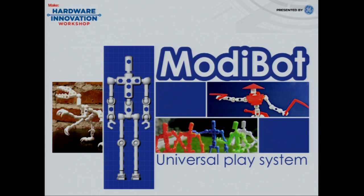So we started investigating a very conventional approach to toys called Modibot. The idea behind Modibot is that it's a universal play system — universal ball and socket joints, gears, axles — and the idea is that you'll use the system to create your own toys.